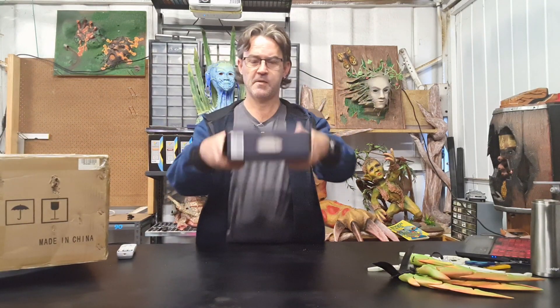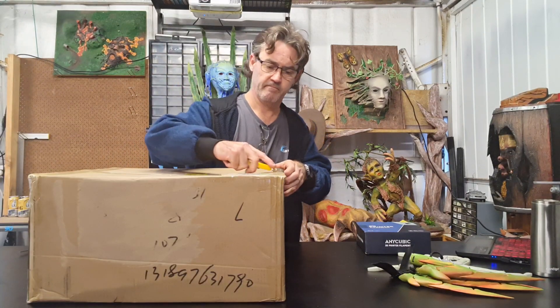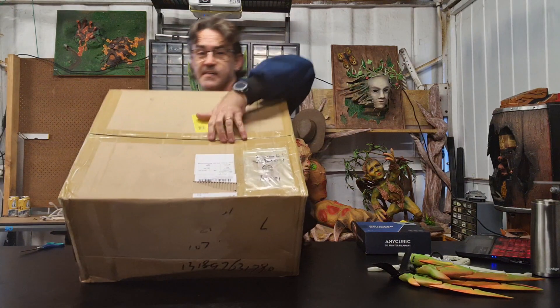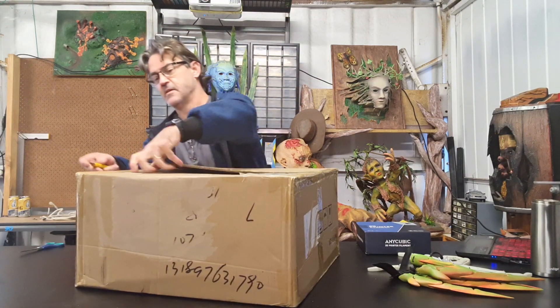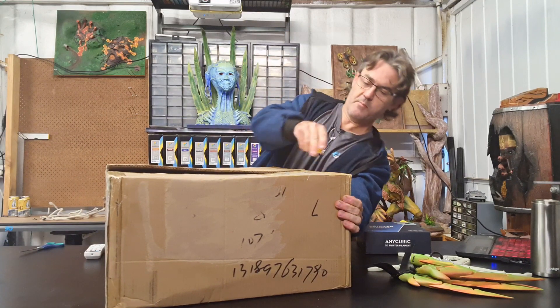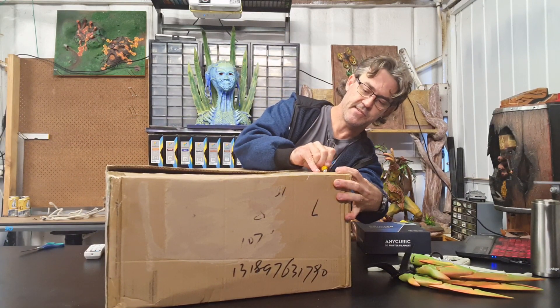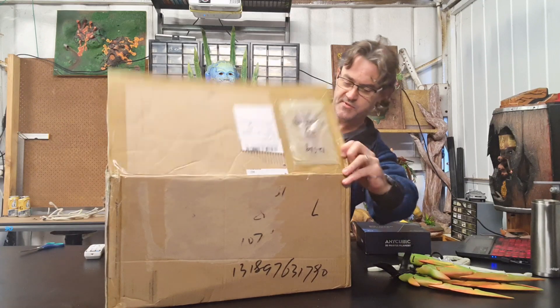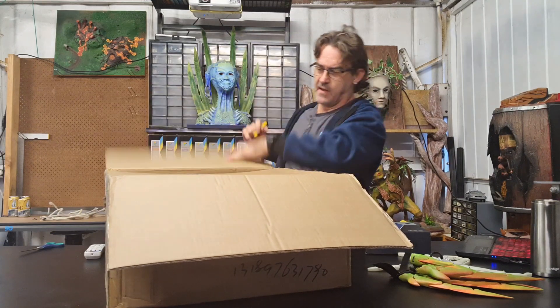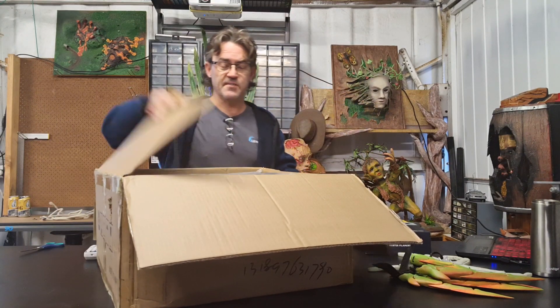So we have some Anycubic Kobra and a printer. As you can see, I have not opened it at all — it's been sitting here for the weekend. I meant to do a video of it a few days ago but we've had storms and a lot of rain, and as you can see I'm in a shed so the rain and everything is very, very noisy.